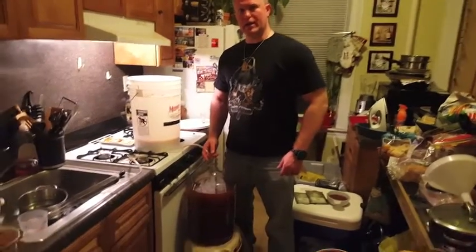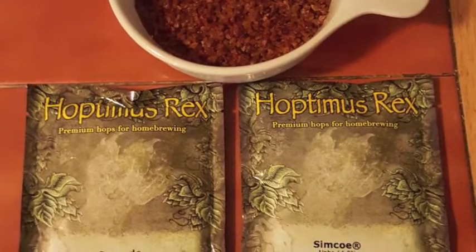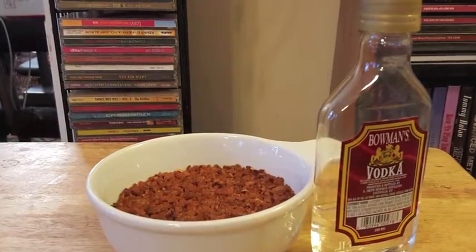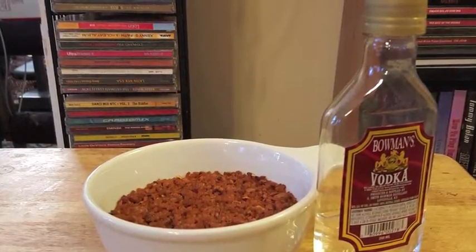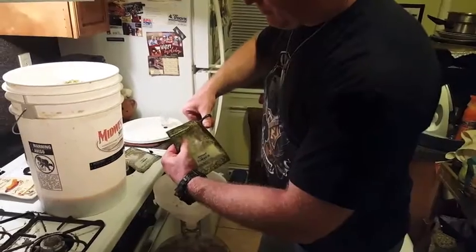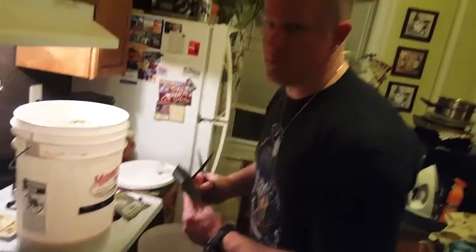Now that we're done racking, it's time to add the hop additions. We're dry hopping and throwing in the grapefruit peel. I'm going to take the hops, grapefruit peel, and vodka mix that I created earlier and dump that into the carboy. That is going to be our dry hopping — smells good.